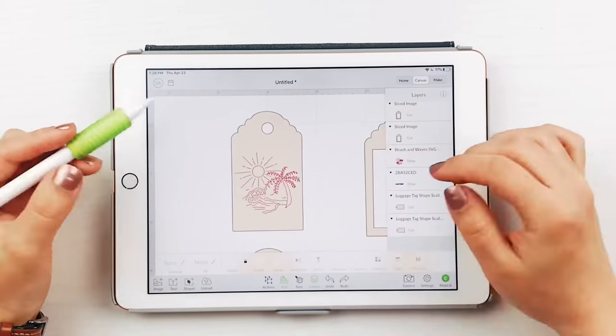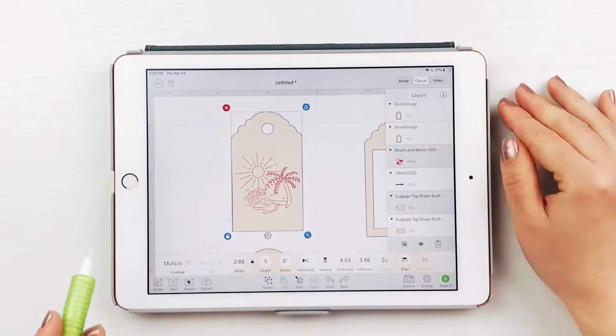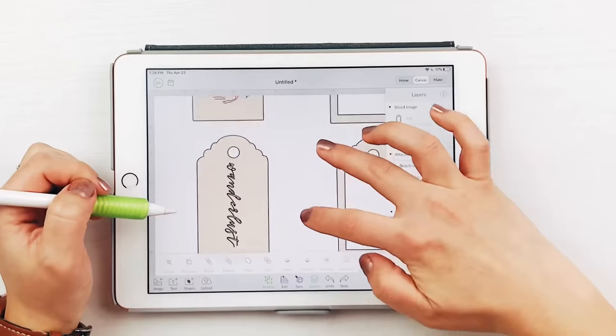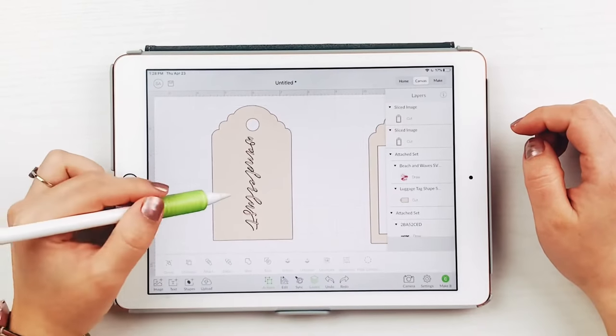Now select one luggage tag and its corresponding design and attach them together. This lets the Cricut and foil quill know where to put the design. If you are using iron-on vinyl, then this step isn't necessary.